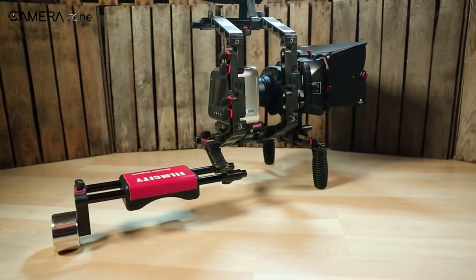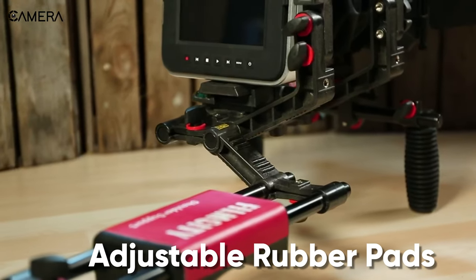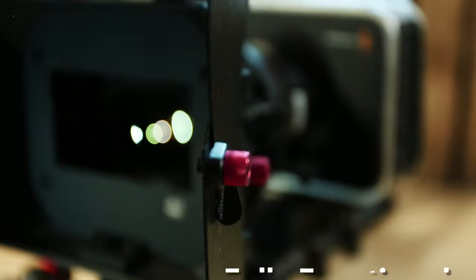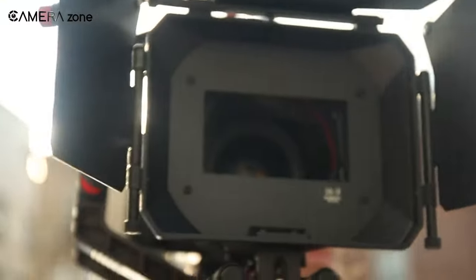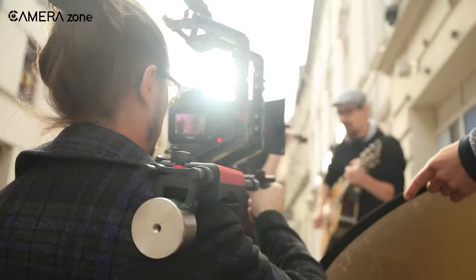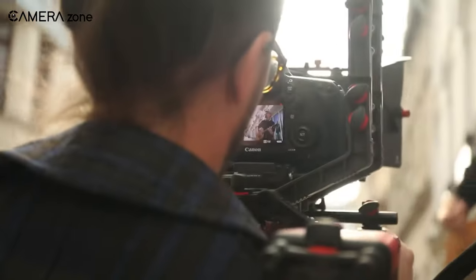Moreover, the adjustable shoulder pads give excellent comfort during a long shoot, and the adjustable rubber pads easily adapt to different angles. The fully functional matte box included in the kit adds cinematic effects to your footage. Getting all these features at such an affordable price, we can definitely say that the FilmCity FC-02 is truly astonishing.